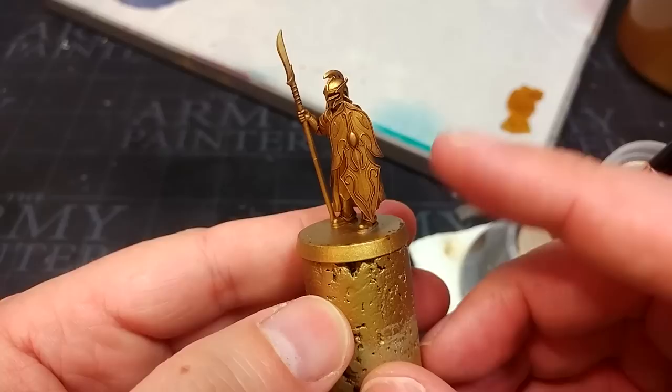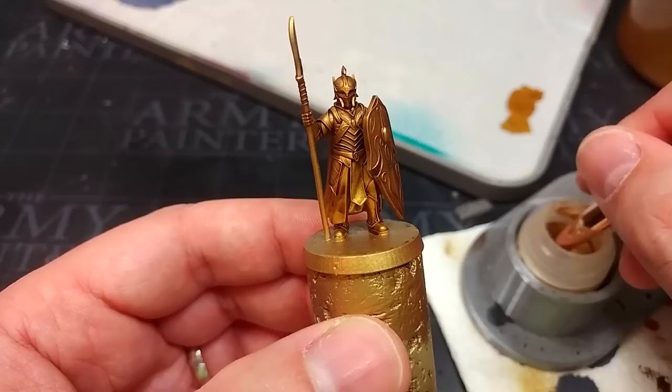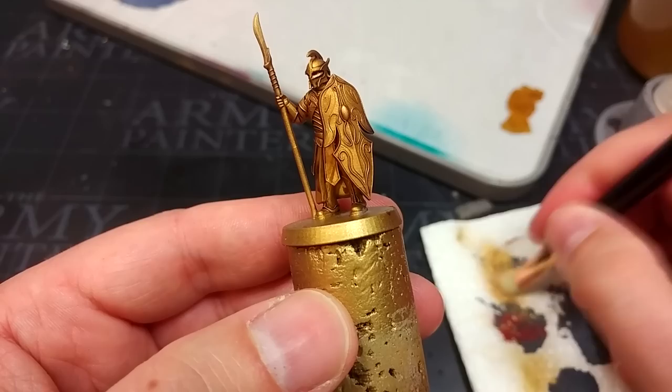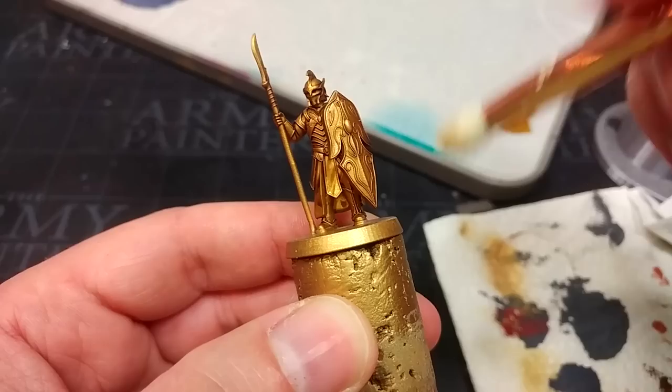Once it has had plenty of time to settle you're going to have something that looks like this. I really like how that looks — a burnished gold really suits the ancient look you might want to lean into with your elves. I'm moving on now and I have one of my makeup brushes — this is the Luxe Pencil — and I'll always suggest picking up makeup brushes for dry brushing. They are absolutely brilliant; use all of the tools available to you. Work the paint into the bristles and work some off onto a bit of kitchen towel.